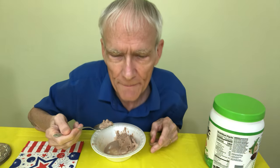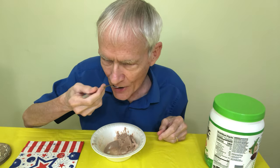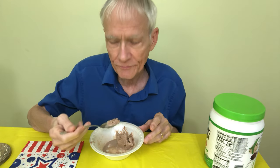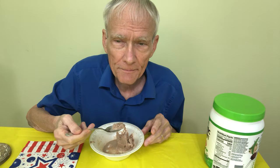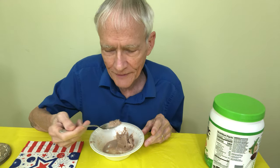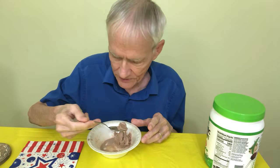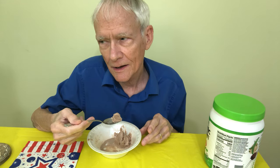Oh, this is so cold. I don't know what I'll do in the winter — it's going to freeze me to death on a cold day eating this nice cold ice cream. It's like ice cream. I highly recommend it.